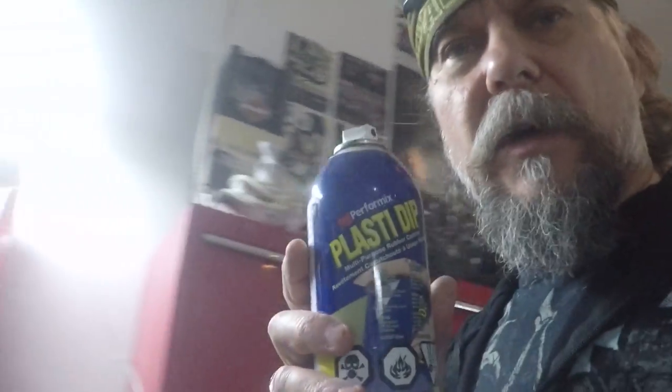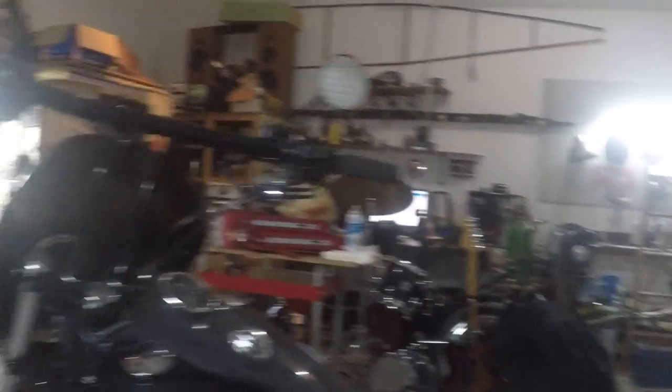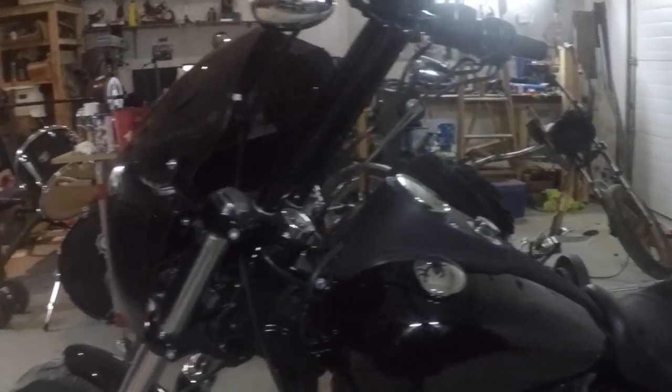The plan for the next project is to tape up all the chrome and everything that isn't a black painted surface, then get some black Plasti-Dip. I'm going to spray the tank, the rear fender, and the front fender with it. All the other stuff that's already glossy black will stay glossy black.